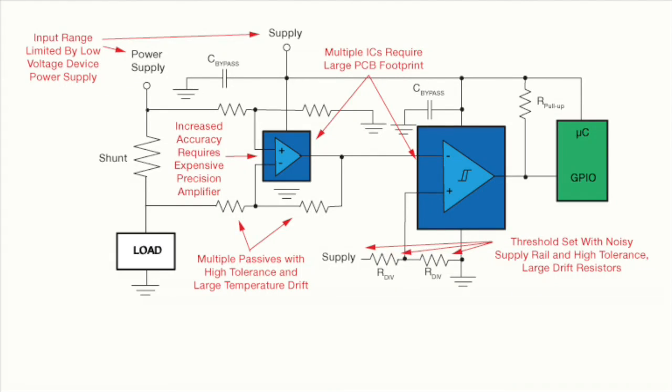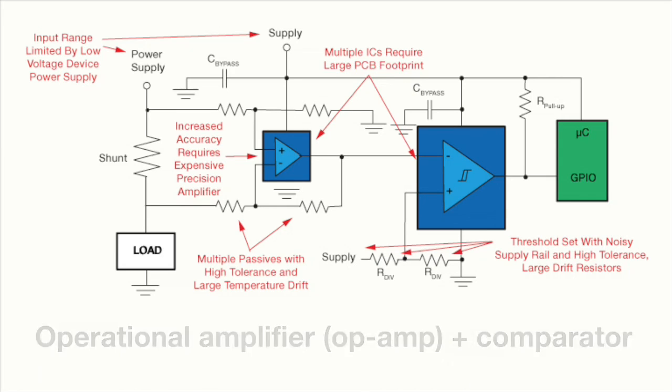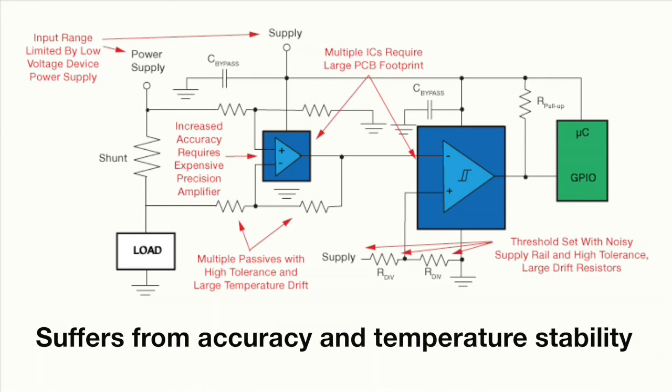The basic example of this active circuit is to combine a simple operational amplifier, or op-amp, and a comparator to measure and compare the current level to a fixed threshold. While functional, this approach suffers from accuracy and temperature stability that directly impacts accurate threshold detection.